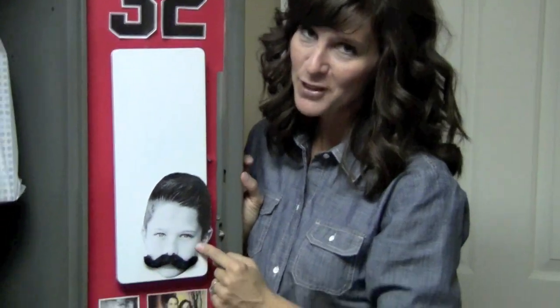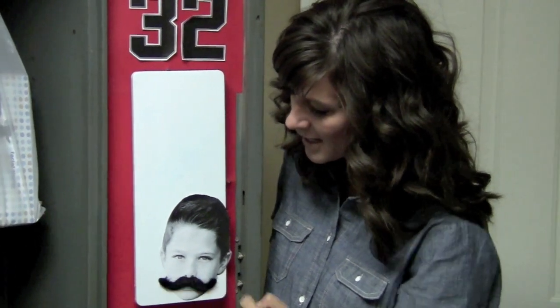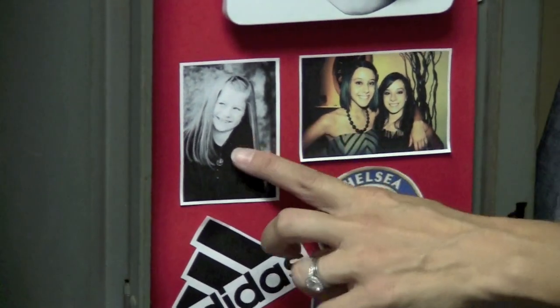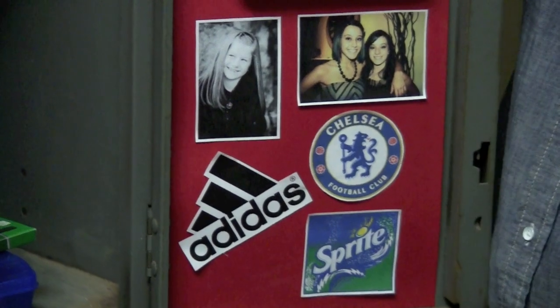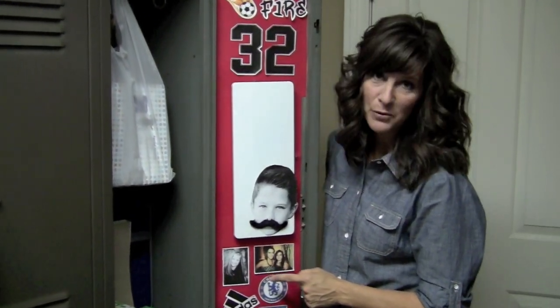This is my cute little boy Trevi, and we added this fun little mustache because a while back our family just got into fake mustaches and we have fun with them. I thought it'd be kind of fun and cute to add that to his little face. For his locker I also have his sisters, because what boy doesn't want to see his beautiful sisters all day long. You can do pictures of your friends or your family — I just think it's really important for him to know who loves him most and who is the best example for him.